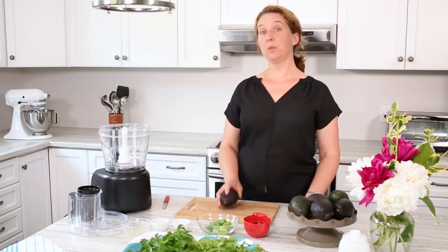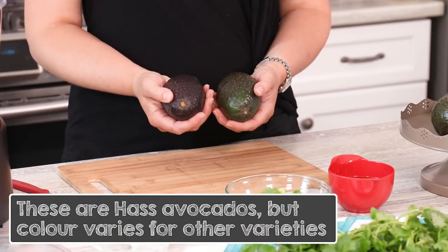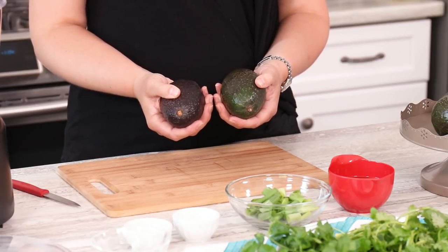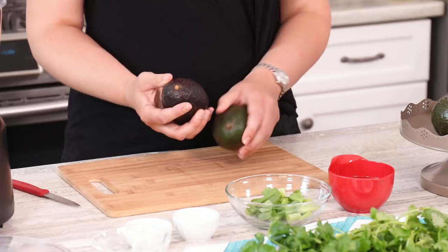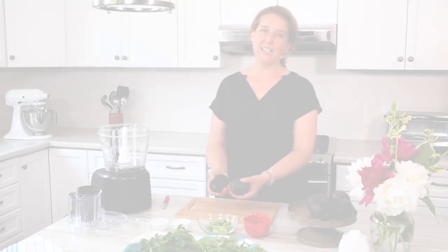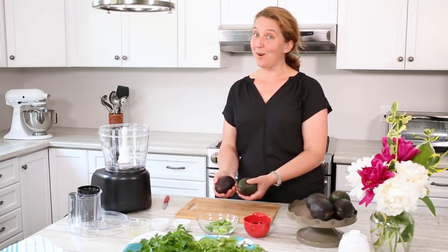When you go to the grocery store, if you want to get a ripe one right away, you need to look for one that's darker — the ones that are green are not yet ripe. Another tip is to give it gentle pressure with your thumb. The ones that are not ripe will be very hard, but the ones that are ripe will give gently to pressure. Please don't upset your produce manager though and give them all a hard squeeze, because you'll bruise them all.